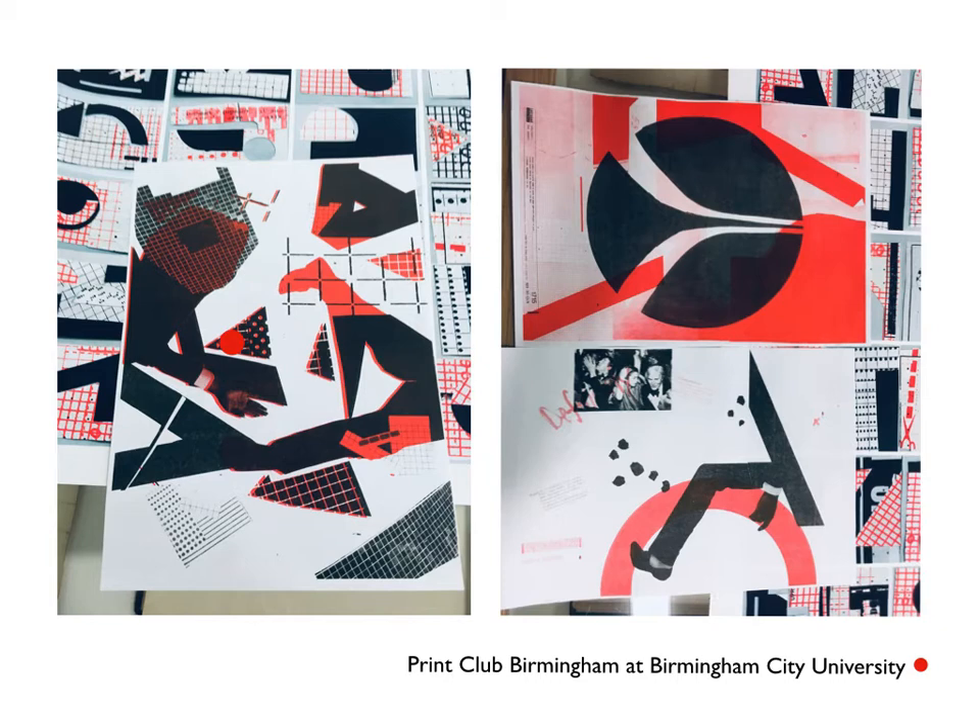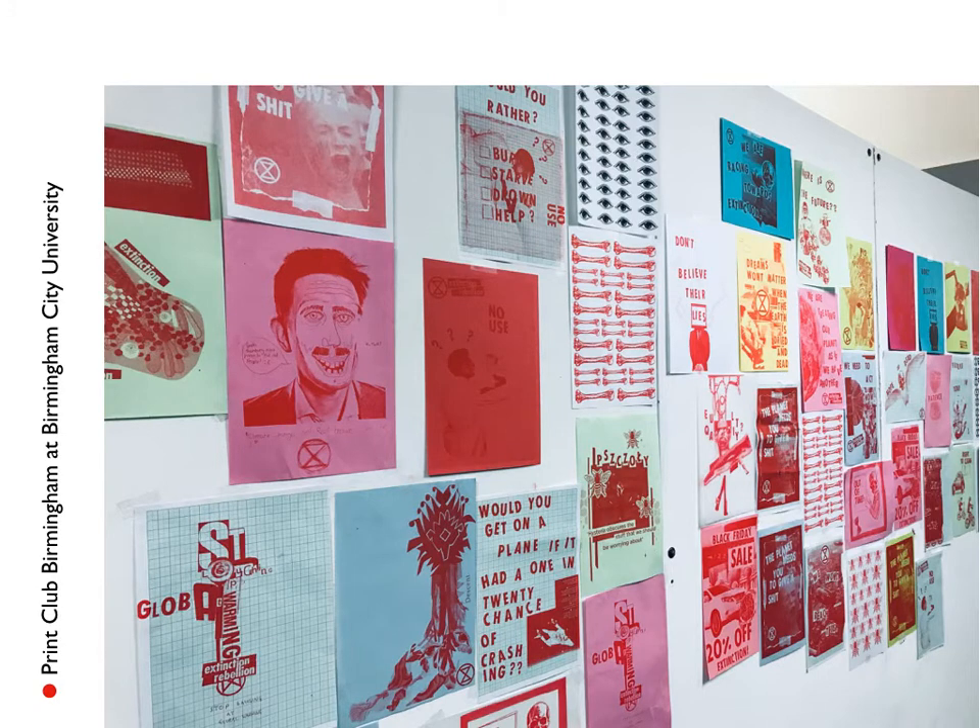This example shows collage techniques and risograph printing processes. I decided to invite students to co-direct with me, and that remains very important to me as part of Print Club. The work is exhibited in the department, in gallery spaces and social media platforms after every session, and is enjoyed by colleagues in industry and other institutions — we now enjoy collaborative and high profile opportunities.